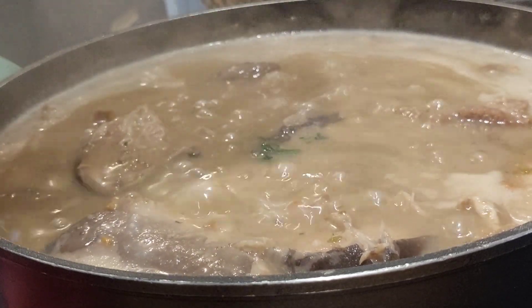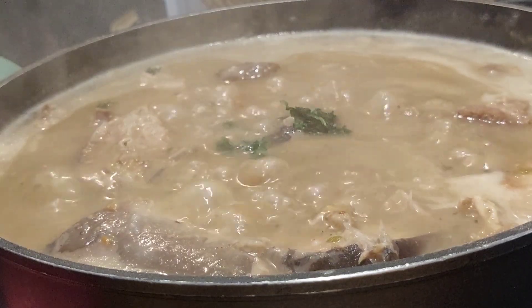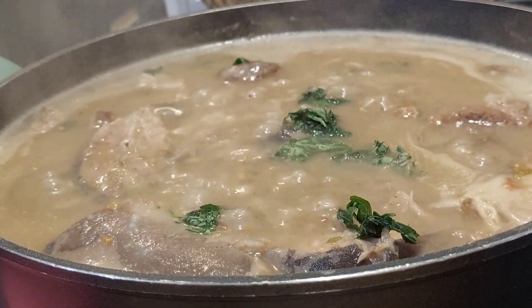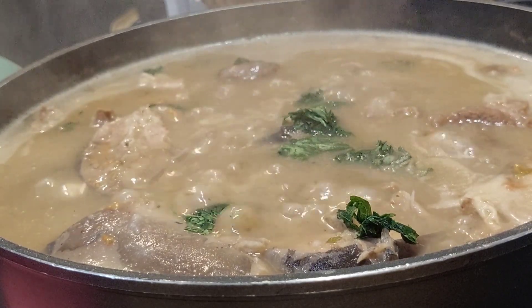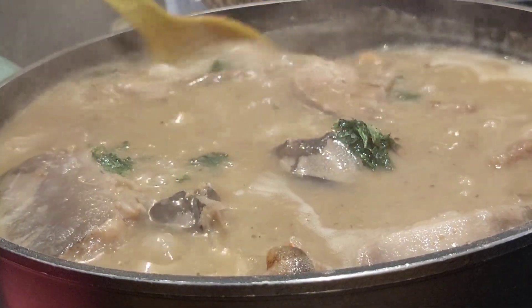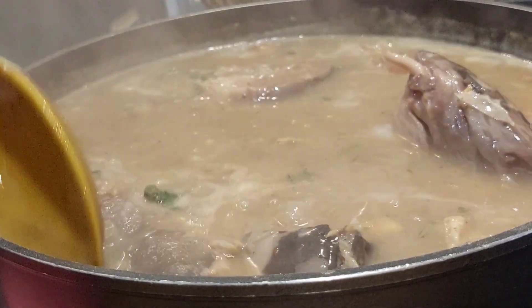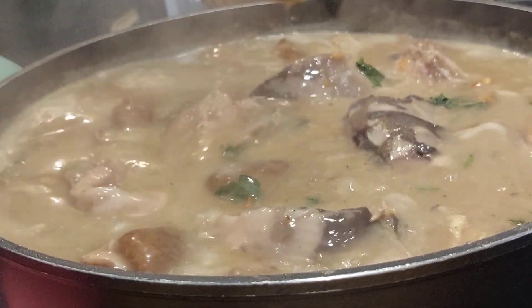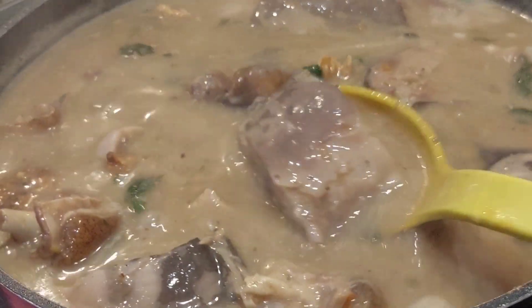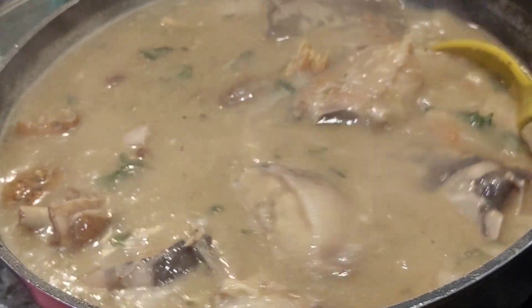I'm adding some green leaves. You are not forced to add any leaf to ofe nsala — you can have your ofe nsala just the way it is. But I always like to see a touch of green leaves in mine. You can make use of ukazi, uziza leaf, or any other green leaves.